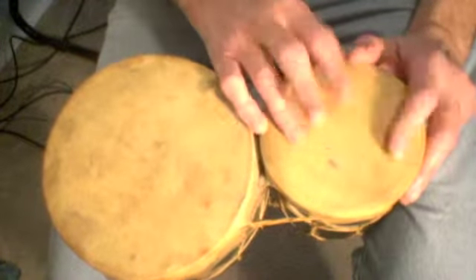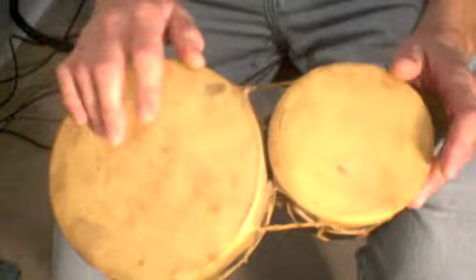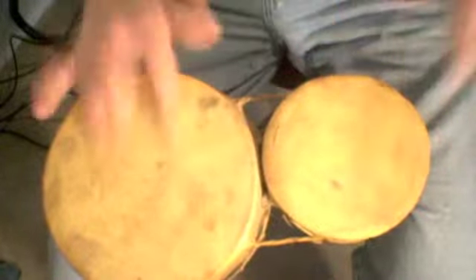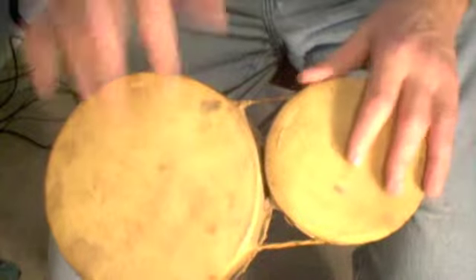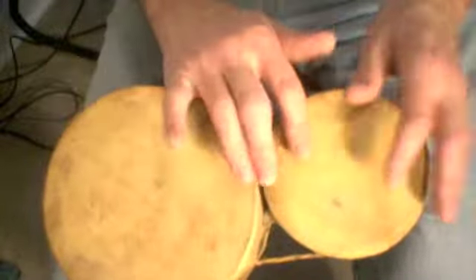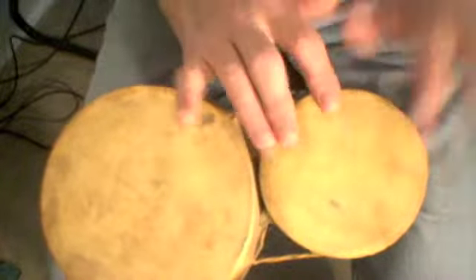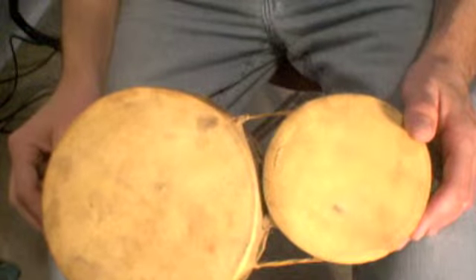Using double strokes, you could do a variation such as this. A little slower, it's just putting in a couple of double strokes.